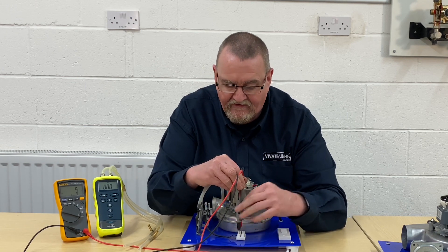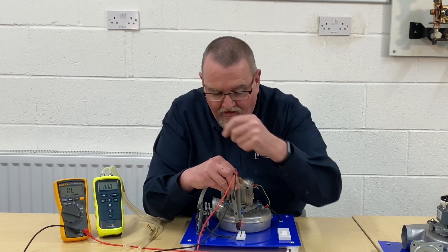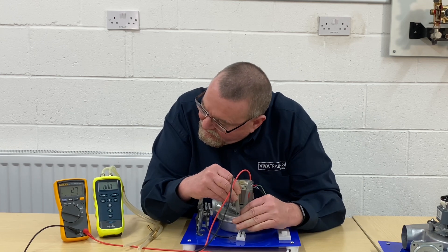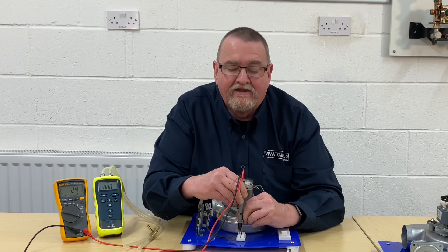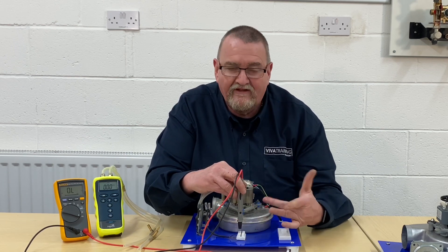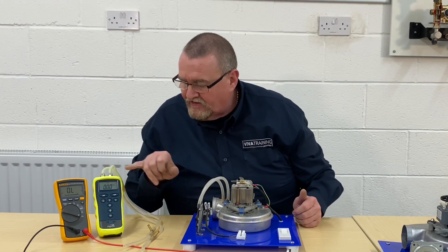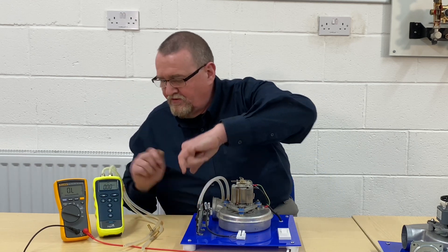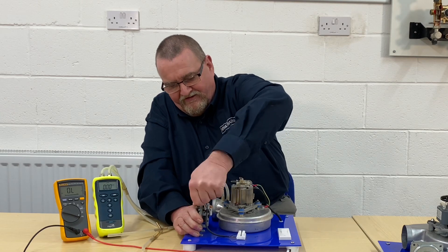If I now turn the fan on, the beep from black to brown has gone off. But if I move it black to blue, we can see we've got a connection. This fan's a little bit loud. I'm going to connect across here using the manometer — on the high-pressure tube, there's a little H on there, and I'm just going to interrupt into that.